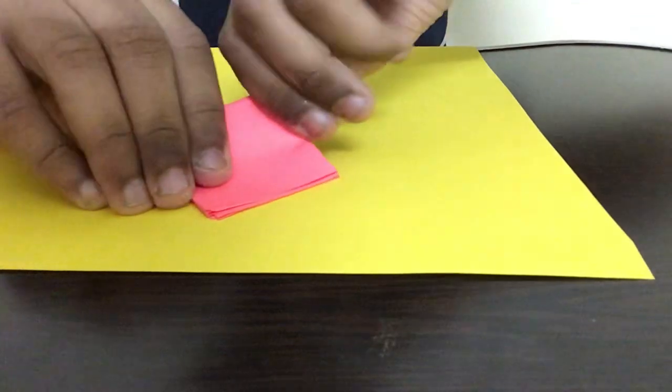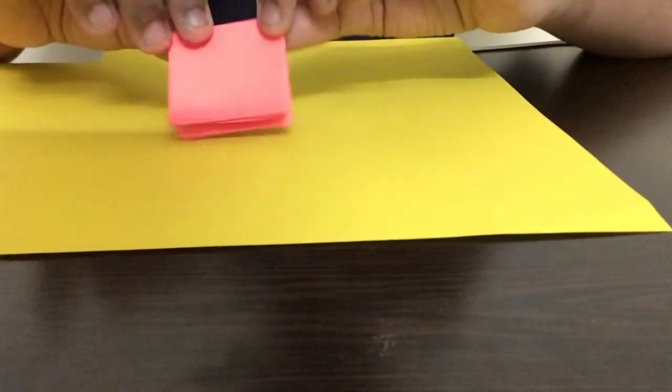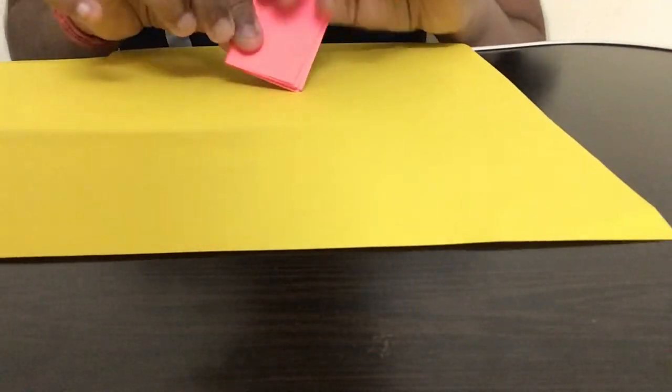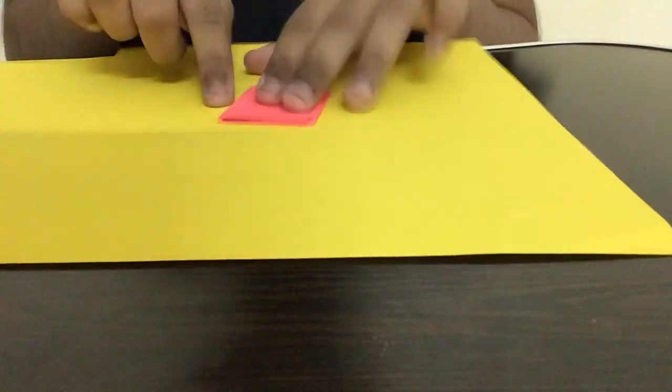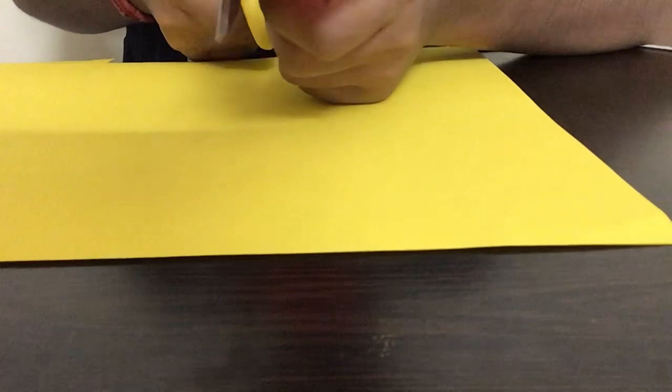After we complete this we get a really thick piece of paper. If you have cardboard you can just take it and stick it — you can cut out one layer and stick it on top. If you don't have cardboard, you can use this folding and gluing method instead.